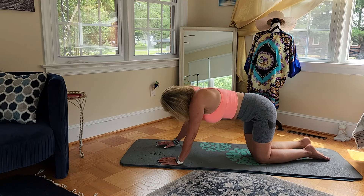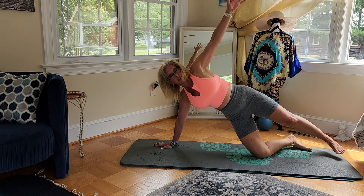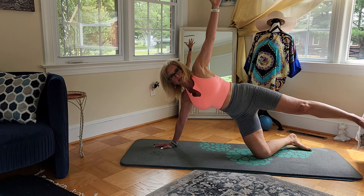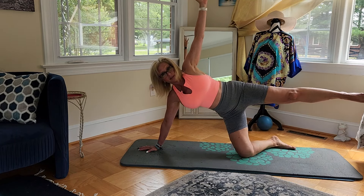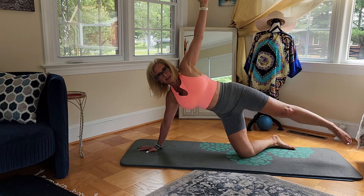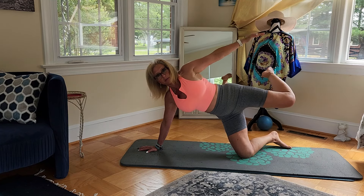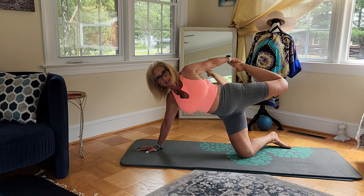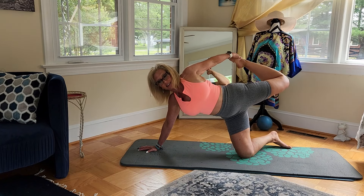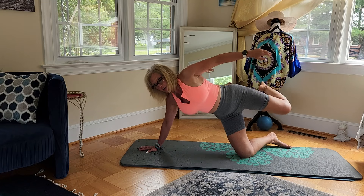Now we're just going to go down and take that left leg up. Come into a side plank first, and then lower that leg up and down. Bring that leg behind us and come into our second Tiger pose. And release.